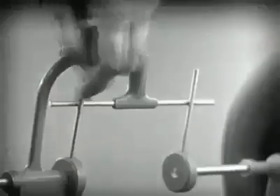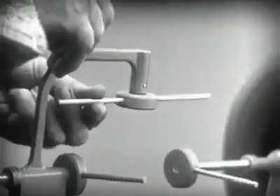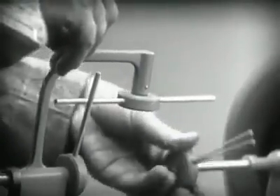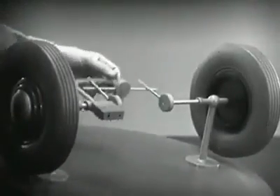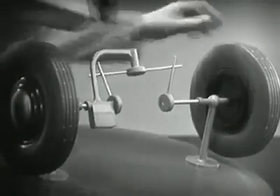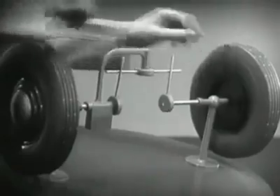Let's put this bar on a pivot so that it can swing in either direction. Now, the bar can still turn both wheels at the same speed. And because it pivots, it lets one wheel turn even when the other is stopped.